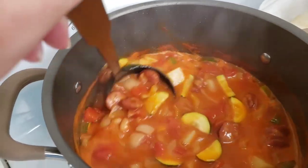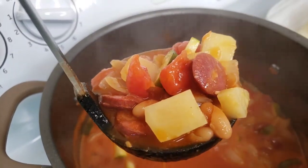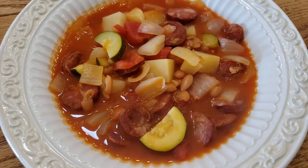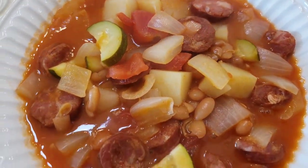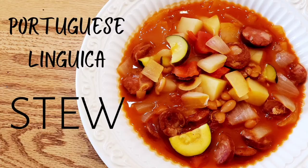This stew was so simple to make, but our family adores it, and it's delicious leftover the next day too. So grab yourself a spoon and enjoy a bowl of our warm Portuguese linguiça stew for dinner. Thanks so much for joining me — please hit the like button and make sure you subscribe to our channel for more recipe videos like these. Enjoy your dinner and happy home cooking!